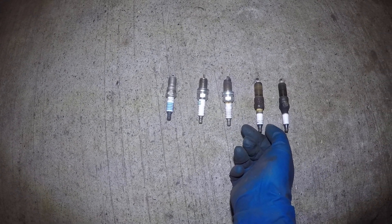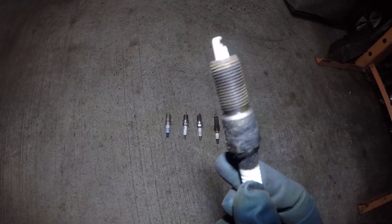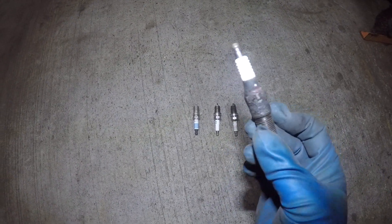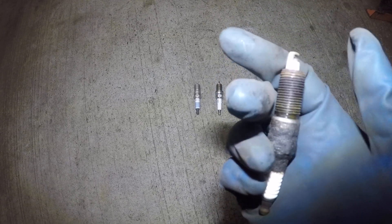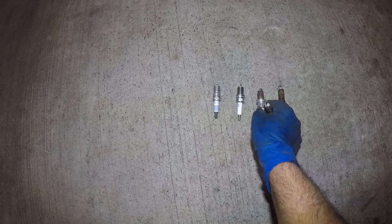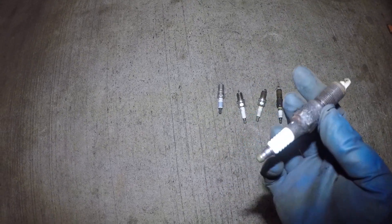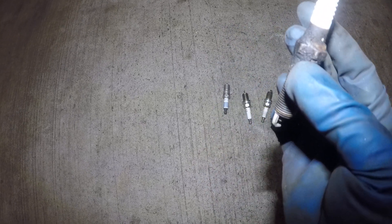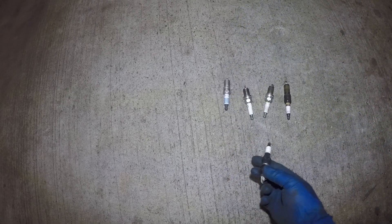If you want to take your car to the maximum level of damage and put a hole in your pocket, this is what it looks like. This plug has been in the car about 15 years or probably more — it came out of a Ford Taurus. The electrode looks even worse than the previous ones. It's been there so long that the ceramic hard area could have cracked, the plug itself could have broke, and pieces could have dropped inside the block and damaged a lot of things.